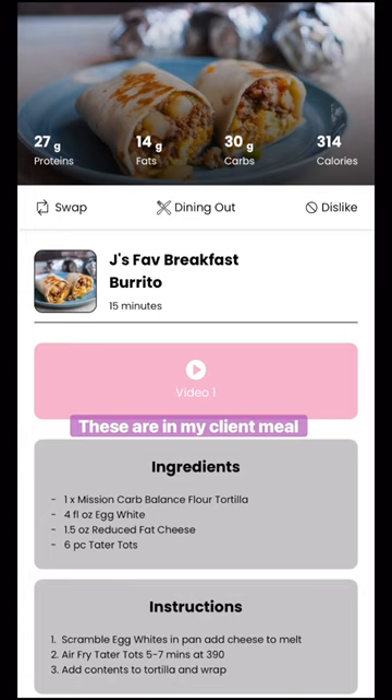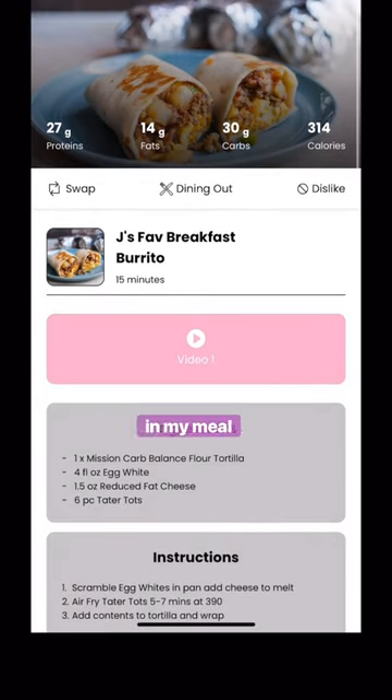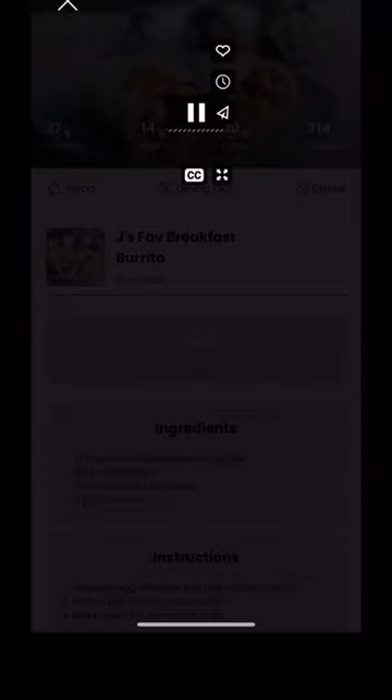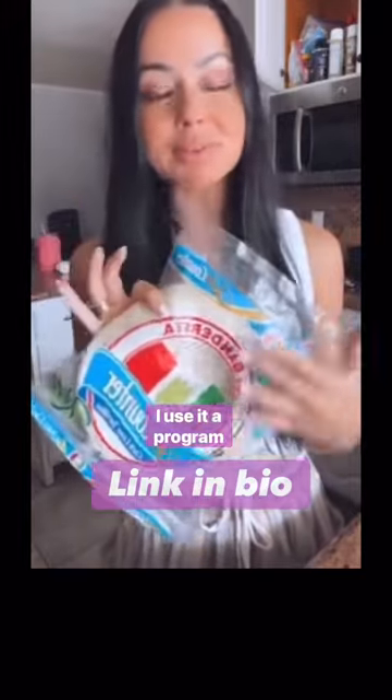These are in my client meal plans — I love having these in there. Also in my meal plans you'll find videos for many of the meals where I give you tips and tricks. If you're interested in getting started on my program, check the link.